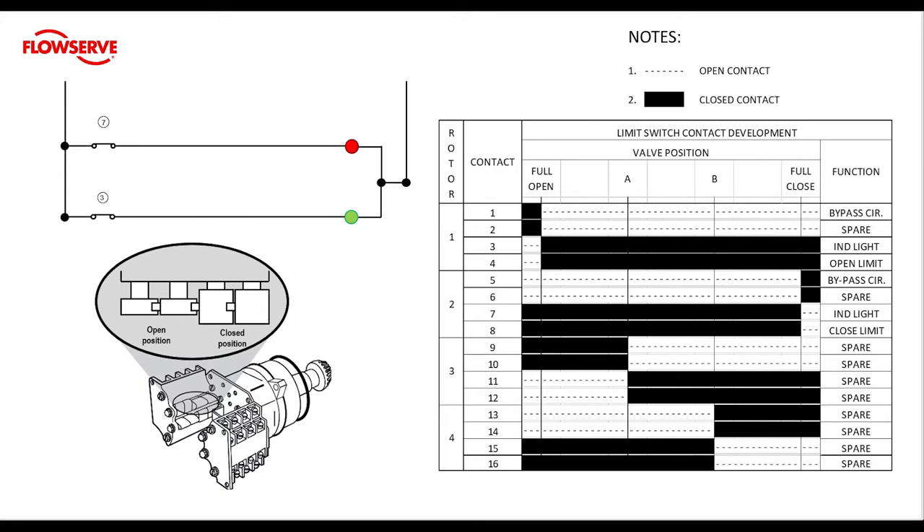If we take a closer look at the chart we will see that there are four different rotors and each rotor has four different contacts. Contacts one through four deal with the open rotor, five through eight deal with the closed rotor, and then we have two additional rotors for intermediate travel positions. The intermediate rotor contacts are not typically wired to any factory equipment so they are usually listed as spares and can be set to trip at whatever position the user would like. The chart has a section titled valve position and it shows a valve position of full open, mid travel A, mid travel B, and full close. We're only going to be looking at setting rotors one and two for our limits.